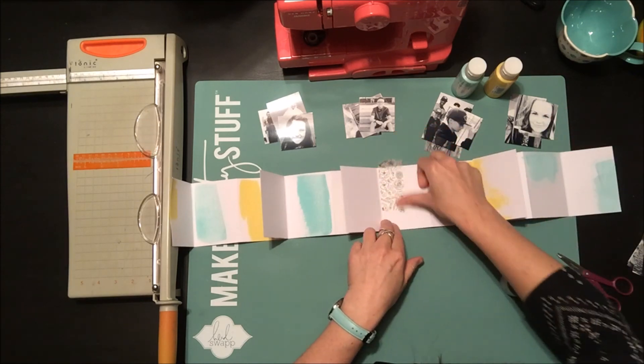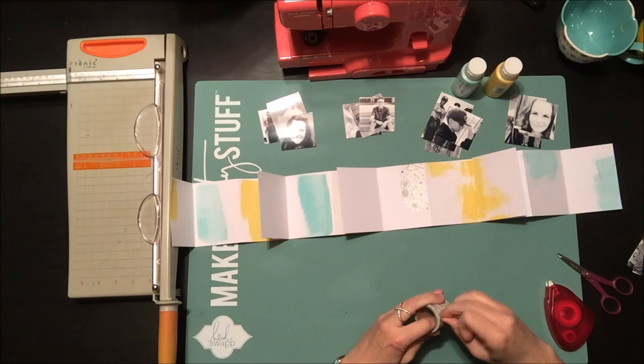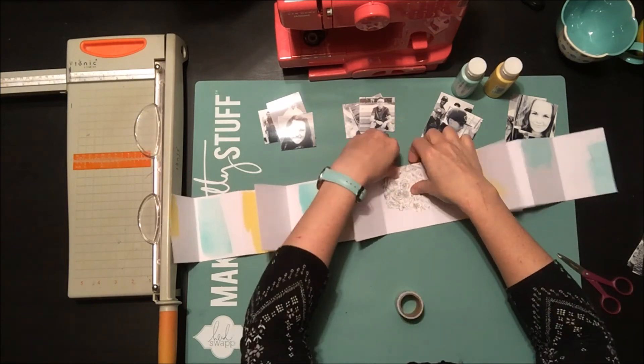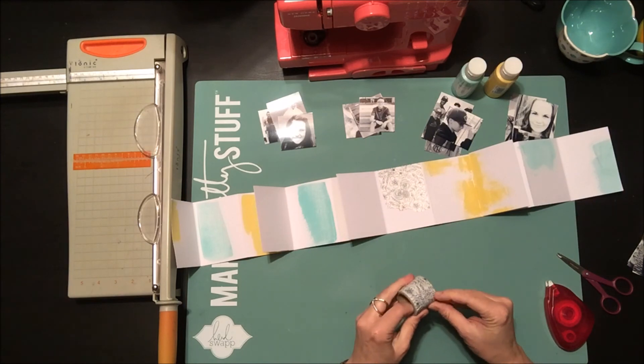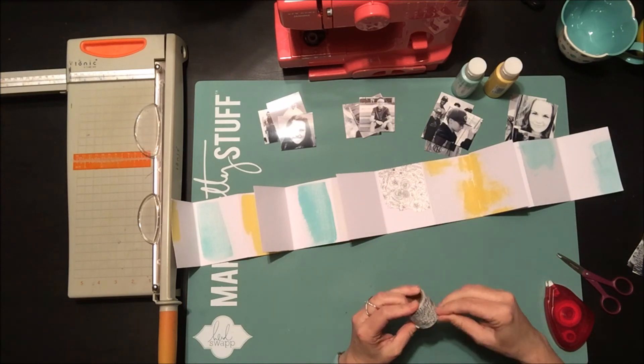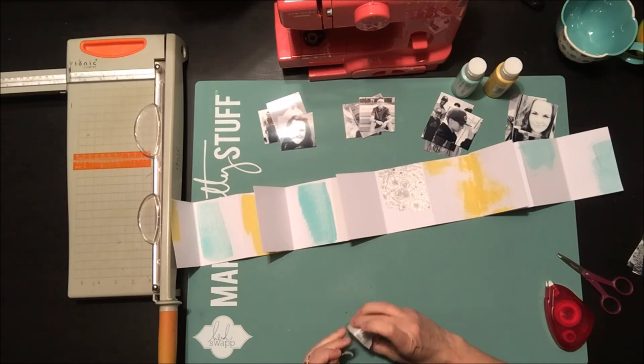I really love this pretty floral washi tape from Dear Lizzie, so I'm going to add that to my pages. You can actually color on this washi tape, which is really cool, but I like it just black and white on white paper — I think it looks really pretty. I'm just going to take a few little pieces and add that throughout my mini book.